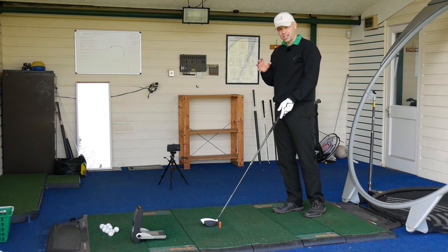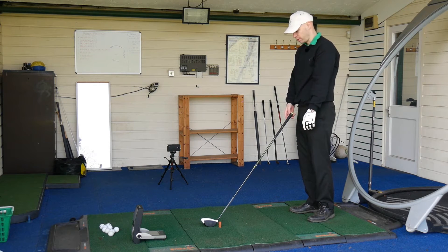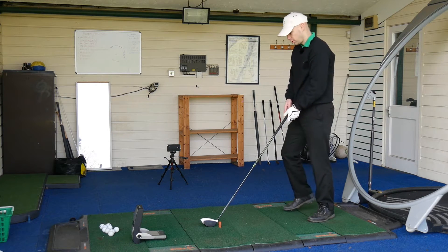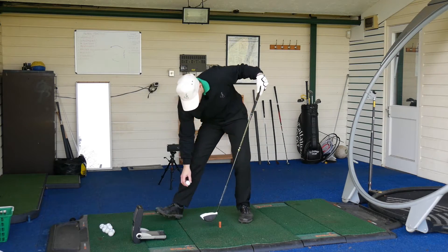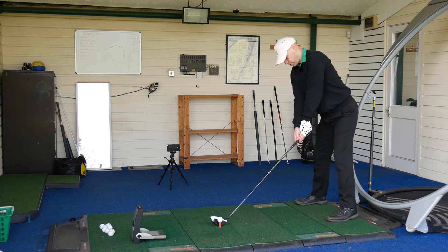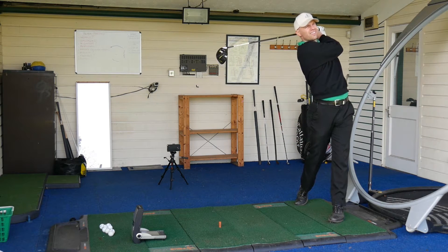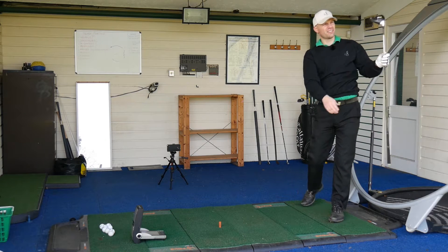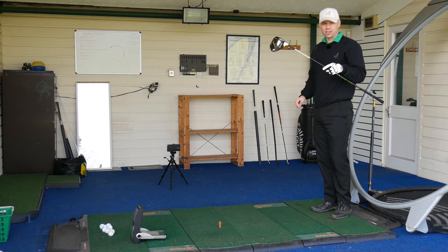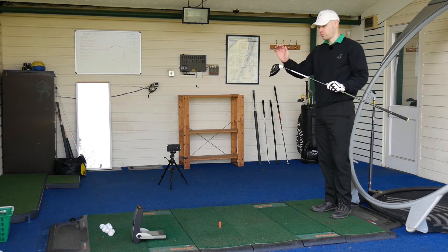One degree may not sound a lot, but considering I'm normally one degree open, that could be the reason why these are starting off further left than I'd like. Slightly left of target — when I say slightly left, again that's five or six yards left. Good club. Let's go hit some Pro V1s, my gaming ball, on the GC2, and get some real ball data to see how this one actually performs.